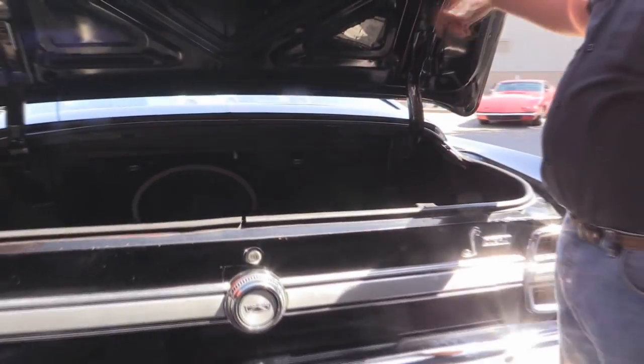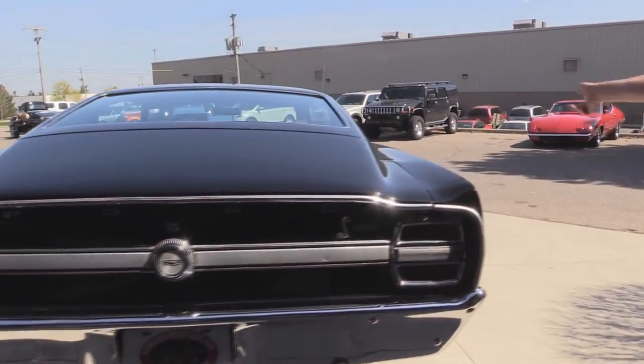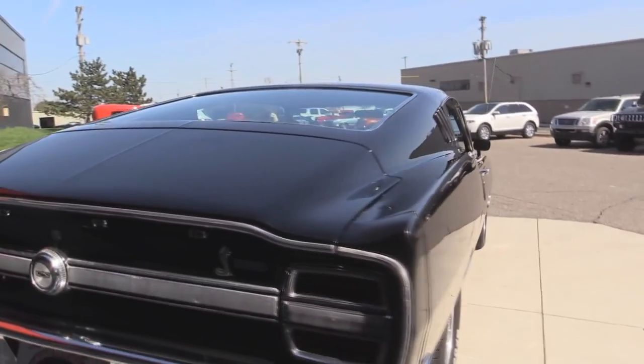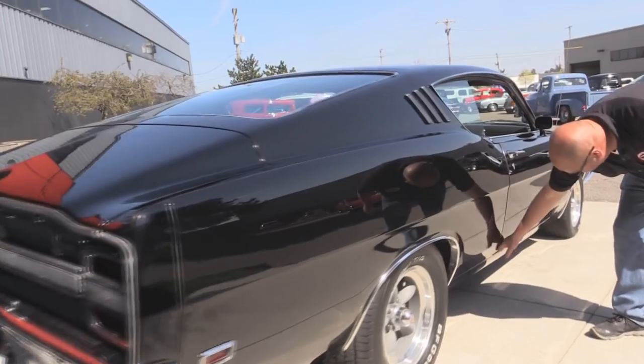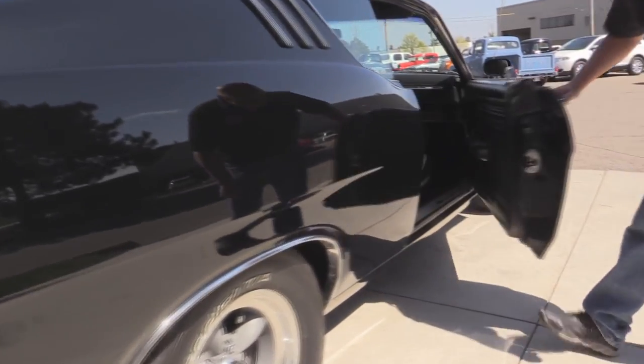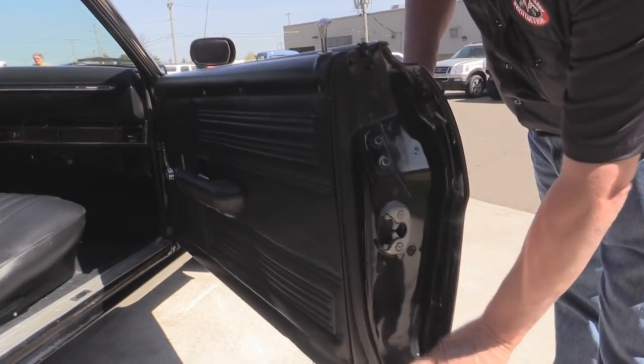Really nice solid car. Good looking rubber here. Nice paint on the bottom side. Look down the side of this black beauty — look how nice and straight that paint is, and look how the door fits to the quarter. Check this lip out. That looks van-tastic.